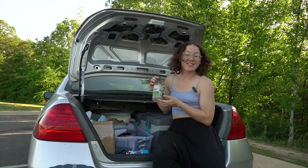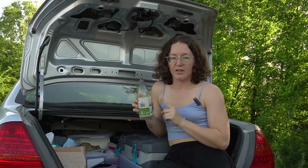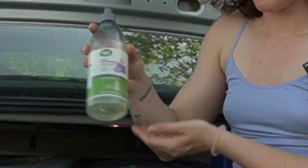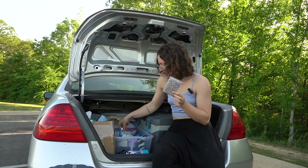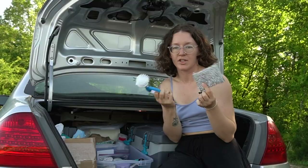Speaking of dishes, I have some biodegradable dish soap. If you're going to be doing dishes out in nature, get biodegradable dish soap — that way you don't have to worry about where your grey water goes because it's biodegradable. I also have a wine bottle opener, a dish sponge, and a dish brush.